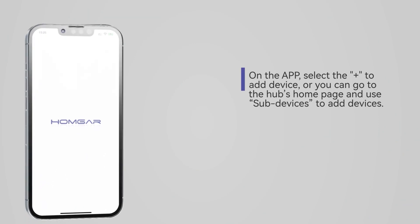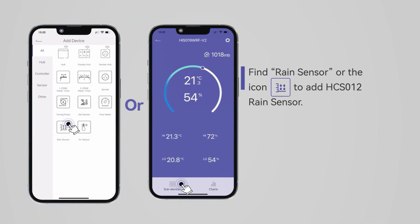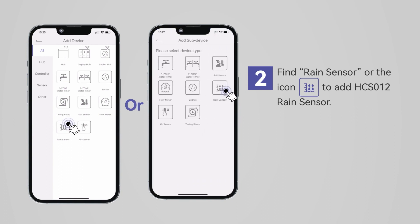Select the plus symbol to add your device. You can also go to the Hub's home page and select sub devices to add your device. Next, find the rain sensor icon to add the gauge.